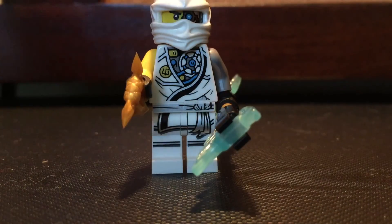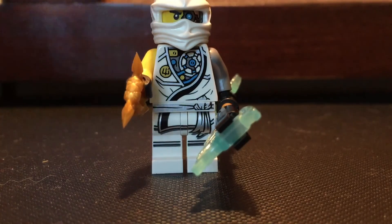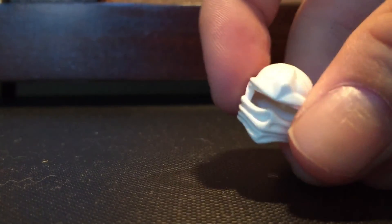Honestly this figure is amazing. He completes the set for the tournament robes, even though he really wasn't in the show. Great minifigure. You start off by getting his air jitsu mask.